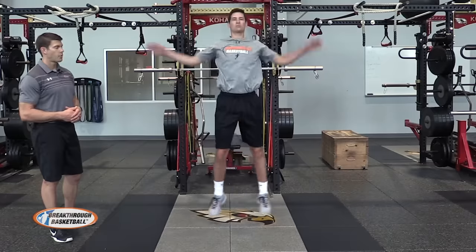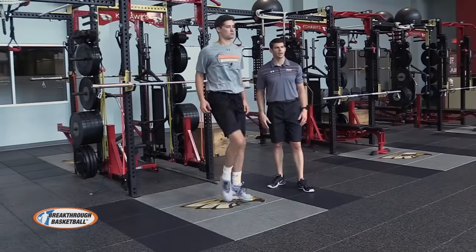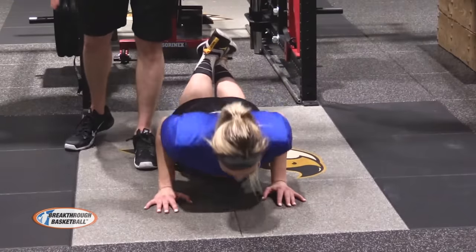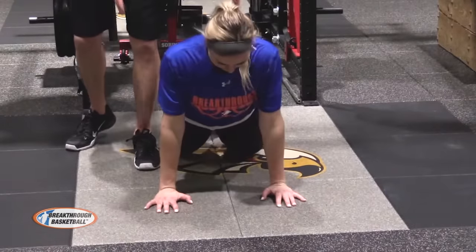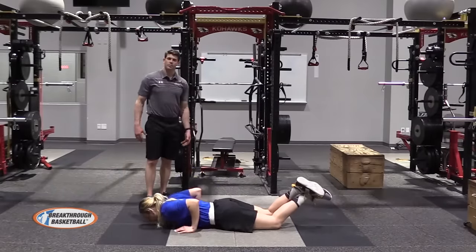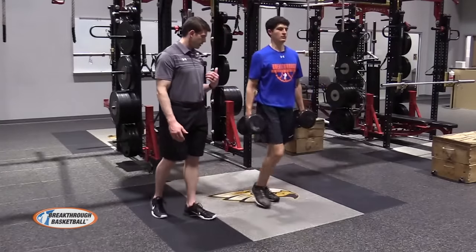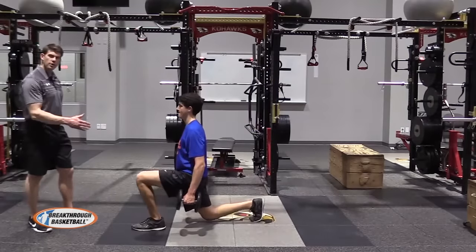Hey, this is Joe Hafner from Breakthrough Basketball. If you're stuck at home you can still improve your basketball conditioning and get in great shape. You don't need to run, use a bike, or get in the gym, and you don't need any equipment whatsoever. You'll be surprised at how fast you can improve your condition and get into basketball shape in a small space, just by simply using your living room or your basement. These exercises that you can do at home will improve your endurance so you can play hard the entire game and outperform your opponents. So let's get right to it.